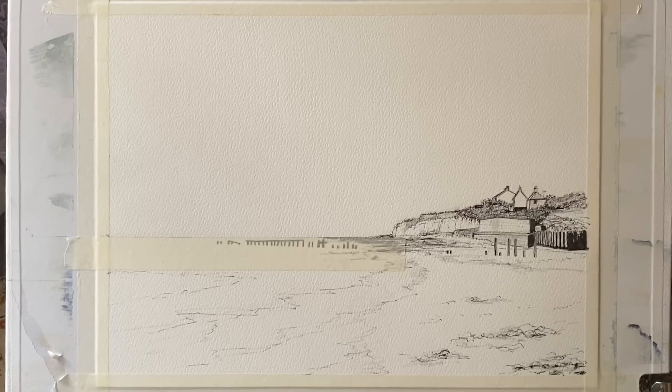Today I'm using Milford cotton cold pressed paper. It's taped to my board at an angle of about 45 degrees so gravity will help me paint. I've simplified and sketched out the scene with waterproof fineliners — I used a Pigma Micron 0.5 and a Faber-Castell Pitt pen size medium.